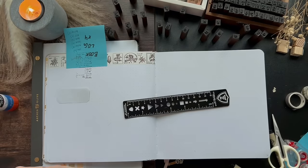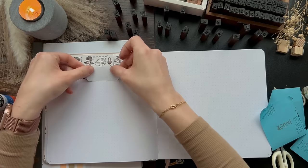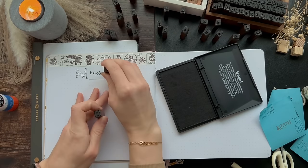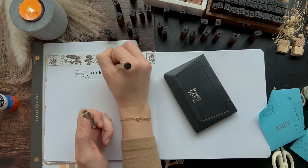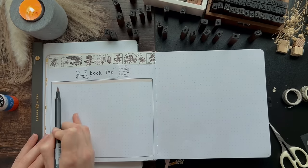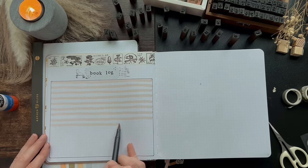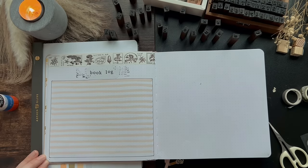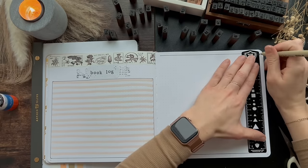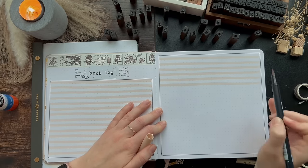This next spread is my book-a-log spread, which will span over four pages in my reading journal. Here I will fill out all of the books that I read and some details such as the title, the author, the genre, the dates I read the book, my rating, and the format I read the book in. It's a spread I really liked looking back on, and even though some of these spreads are tedious because I'm filling in the same information, it just warms my analytic heart when it comes to reading statistics.